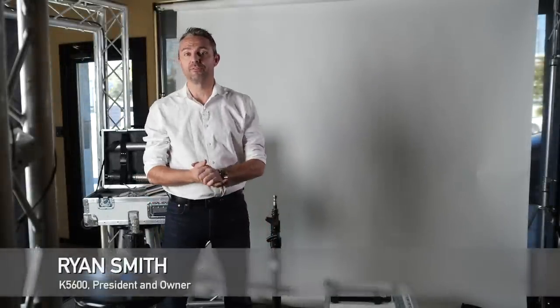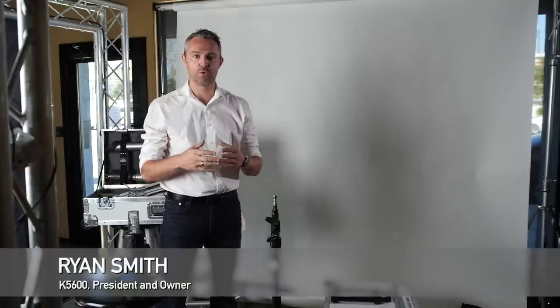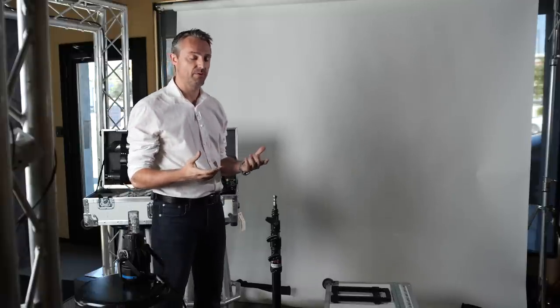Welcome to another episode of Meet the Gaffer. Today we're at K5600 and I'd like to show you a little bit of our Curve system, which is an accessory for the Joker 800 and 1600 — and actually an accessory that can be used for a number of lights.